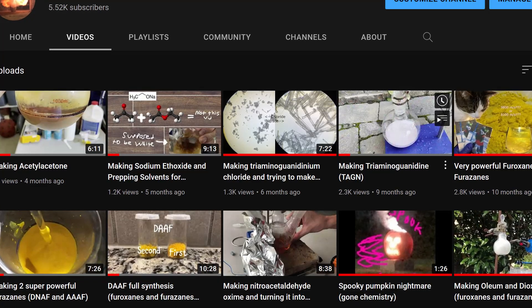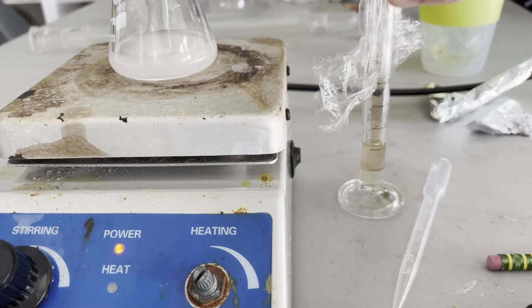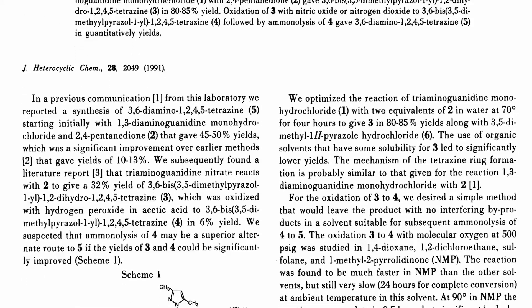Let's get to the video. First things first, I'm going to be synthesizing the actual Tetrazine ring. For this synthesis, I followed a paper made in 1991. This paper was awesome because it outlined everything I needed to know to make this dimethylpyrazolyl tetrazine.